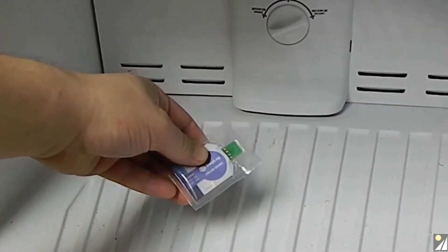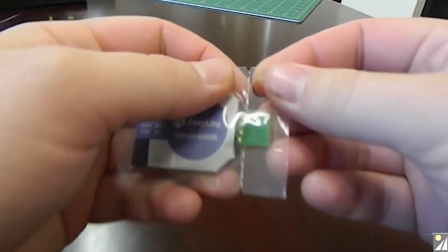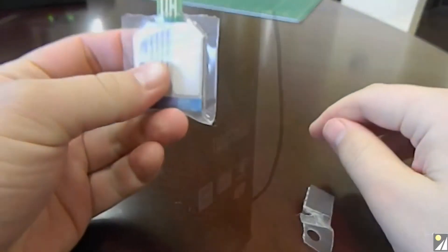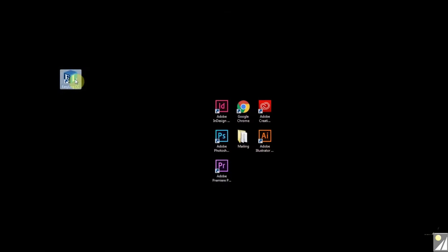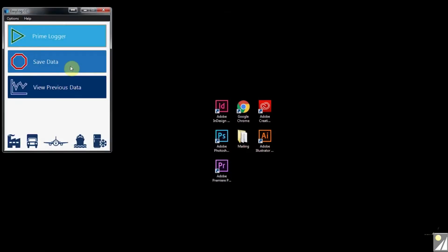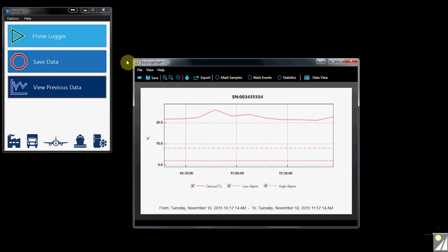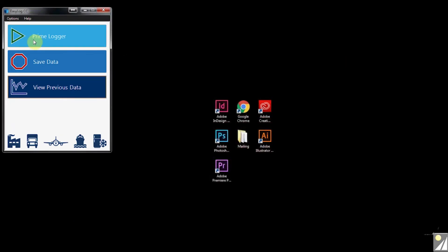This will indicate an alarm condition with a red flashing LED. Once the logging session is complete, tear open the IP67-rated plastic wallet to reveal the USB connector and plug it into the PC. Use Lascar's free EasyLog CC software for Windows to download and graph all data, or export data into Excel, PDF, or JPEG format.